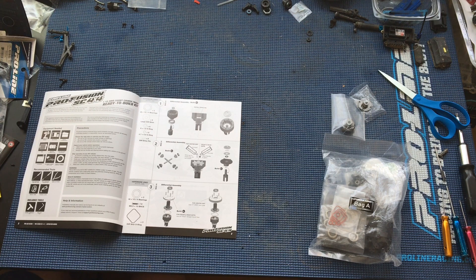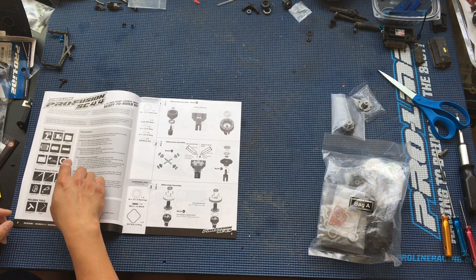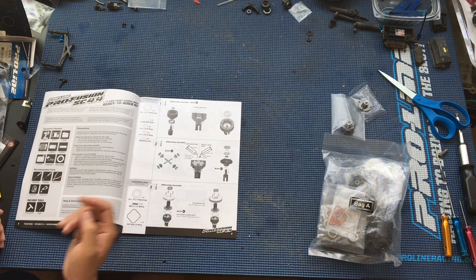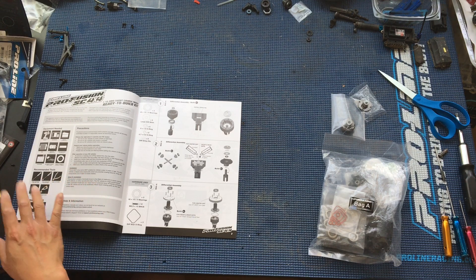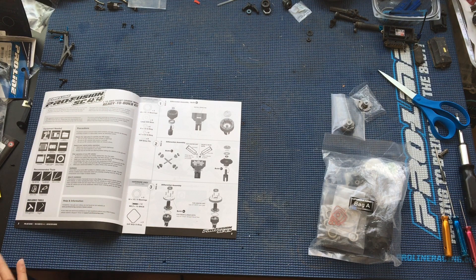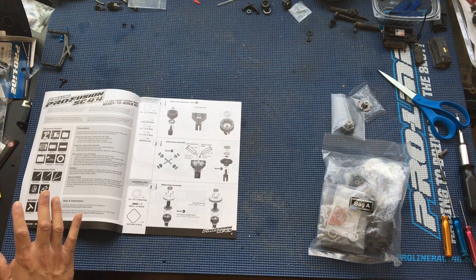For our Proline Profusion SC here, we're going to include some key upgrades as we go through the process. You'll need a couple of things — you'll need to supply your own electronics, body, paint, tires, and wheels. Another difference between the Profusion and the Pro MT is that the Pro MT comes with a body — you still have to paint yourself — and it comes with tires and wheels. Here, you're free to make your own selections, which is nice.